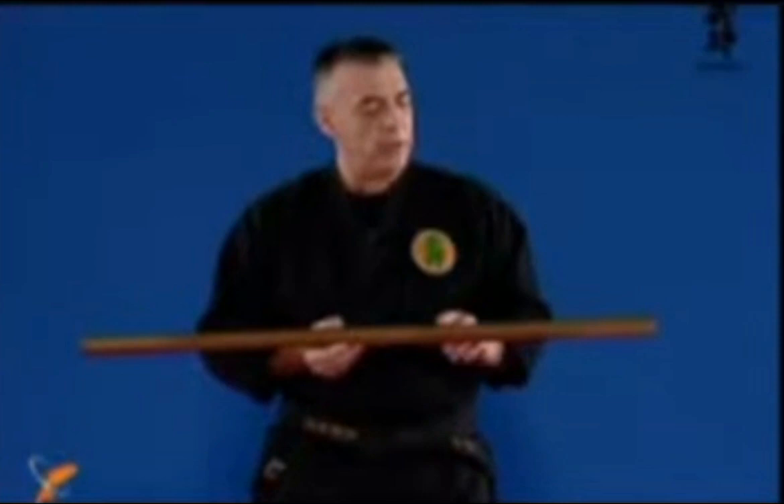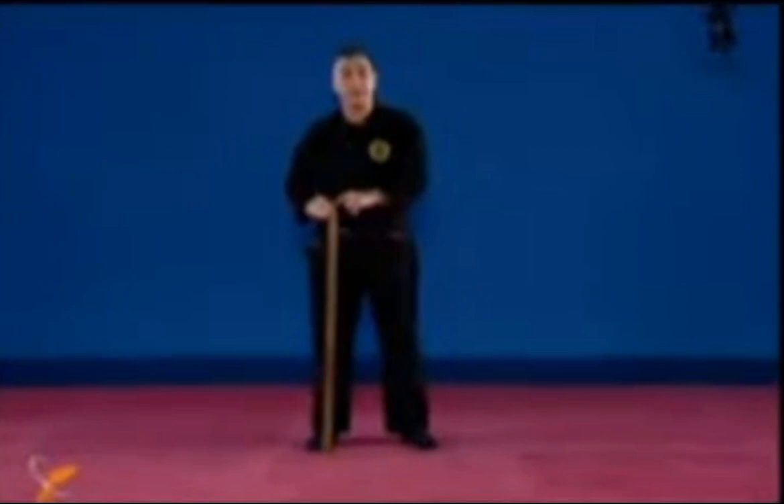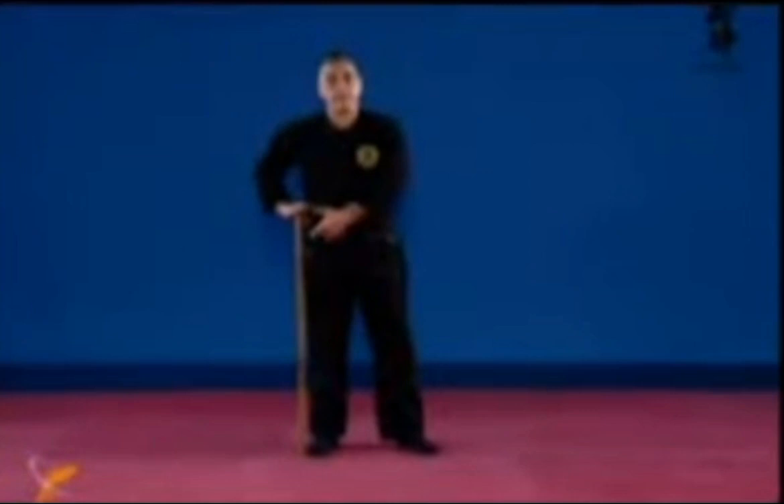The Hanbo and the Jo. The difference between a Hanbo and a Jo is the length. So we'll start with the walking stick. Roughly, you can say that it goes to the hip level. The name Hanbo comes from Han, meaning half, and Bo, the big stick. The long stick is about six shakus, which is one meter eighty.